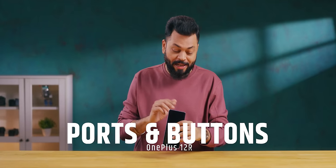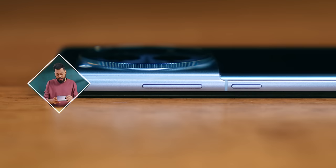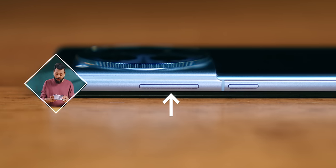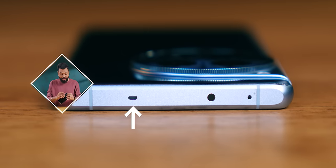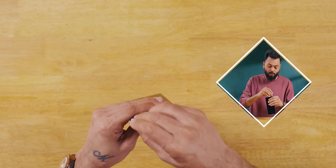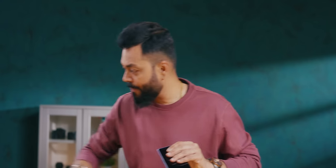It's slightly heavier than expected. For ports and buttons: there's a SIM card tray, microphone, USB Type-C, and a speaker grill at the bottom. On the right side, you have the power on/off button and volume rocker. On top, there's a noise-cancelling microphone and another speaker grill. And then that beautiful alert slider button — very nice. There is no dedicated SD card slot; it's a dual nano SIM card slot only.